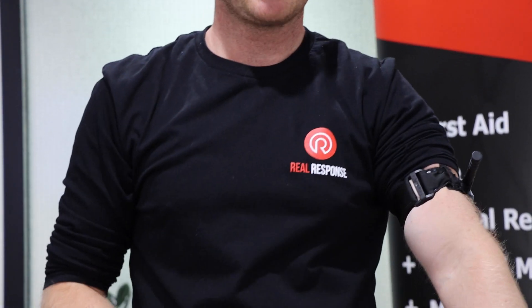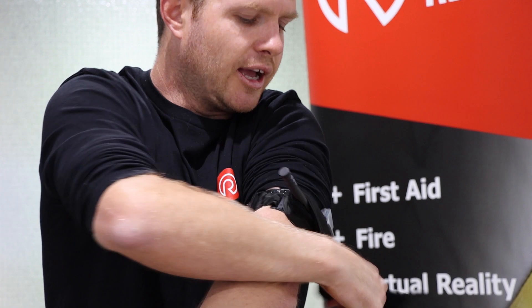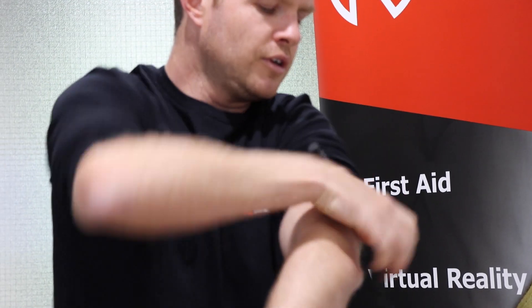Start twisting and then lock it off. It's going to be quite painful - there are a lot of muscles, nerves, and tissues that we're compressing, and it's going to be very uncomfortable for your patient. Once it's in place, quickly make sure that bleeding has stopped and they don't have a distal pulse if time and situation allow. Then lock everything in place, write the time, and continue with your blood sweep to check for any other bleeds.